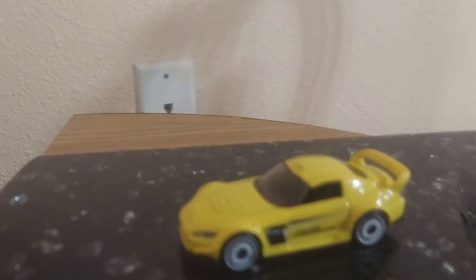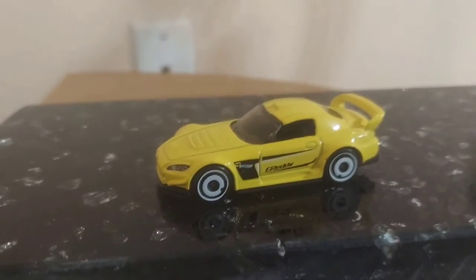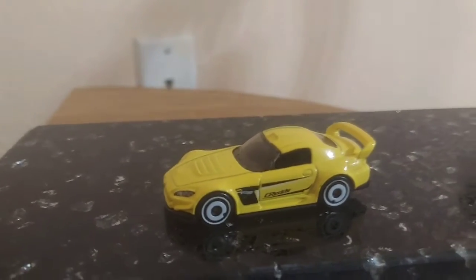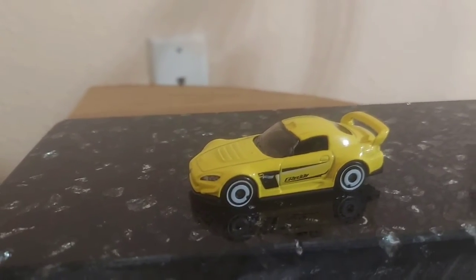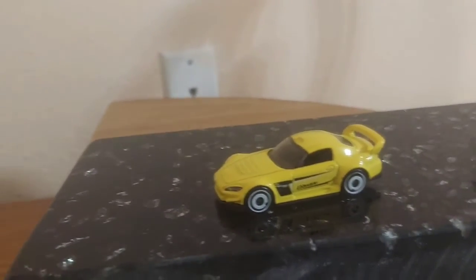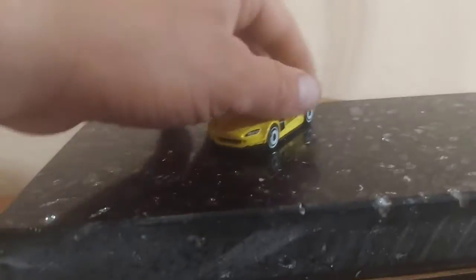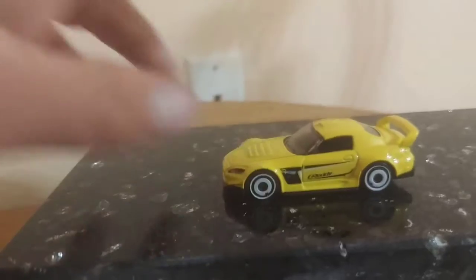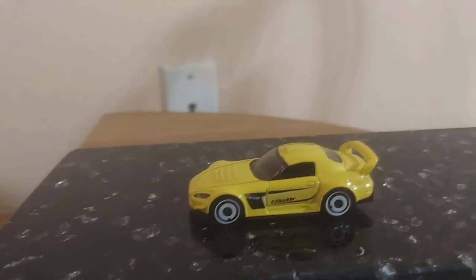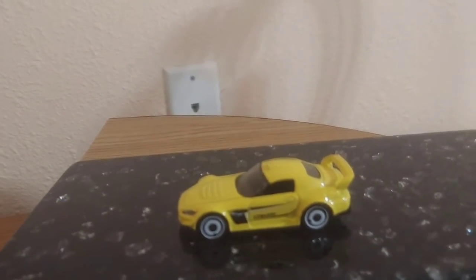The reason they called it the S2000 goes back to the 1960s — Honda had the S500, S600, and S800. The S500 was produced in only 1,360 units. The S600 was 12,692 in all, because they had roadsters, coupes, and convertibles. The S800 was 11,536 in all.